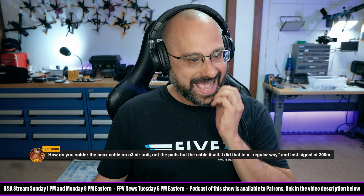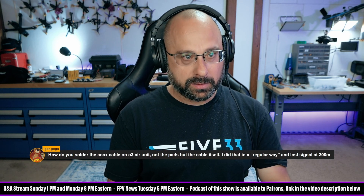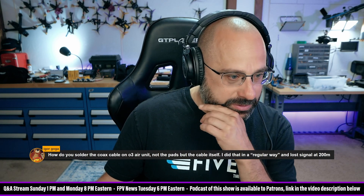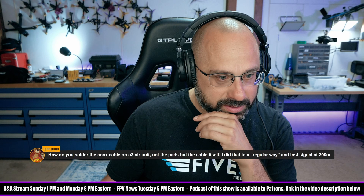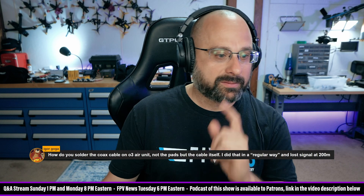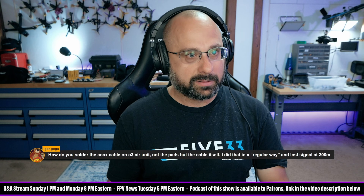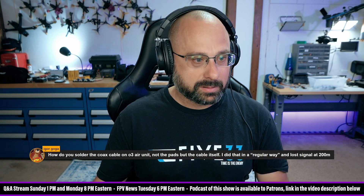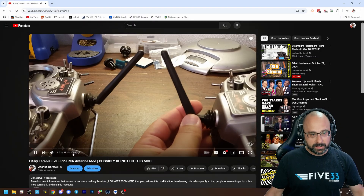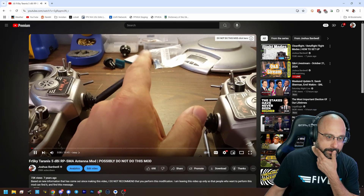Let's see if I can find... These are all much bigger. How to solder a UFL connector on a 5mm coaxial cable... Here we go. There's a fix — it's called the Tyrannus antenna mod, and I'm going to show you how to do it.